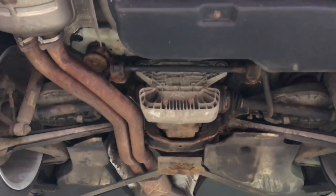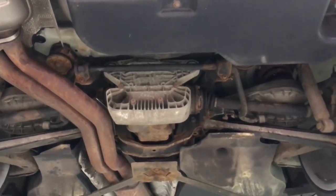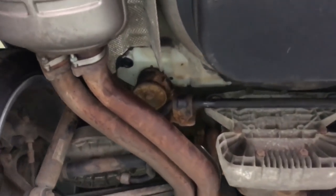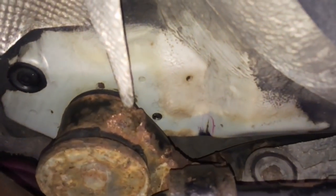Here we've got another BMW E46 M3 coupe. This is a 2004 build with 81,000 miles. It's a manual transmission and it's in at Reedus Motorsport for the rear axle carrier panel repair and reinforcement process because the owner has discovered he has a hairline crack, which is one of the first telltale signs.